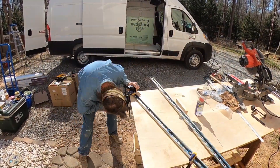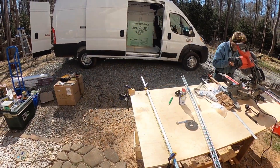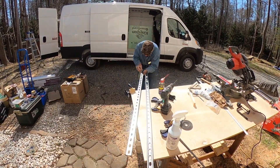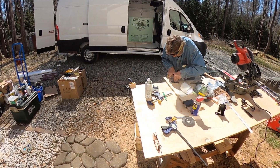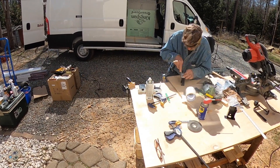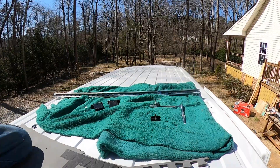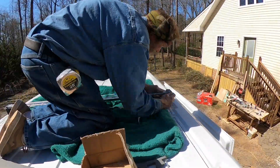With the use of the two back brackets we were able to get all the supports we needed out of two 10-foot sections of unistrut. My dad didn't film cutting these, but he just used an angle grinder and spray painted the ends he cut. For a little protection, my dad added a small piece of flex tape where the brackets and the roof meet.